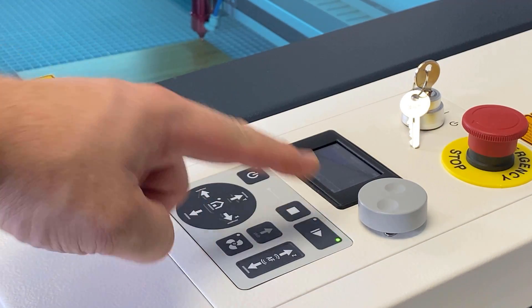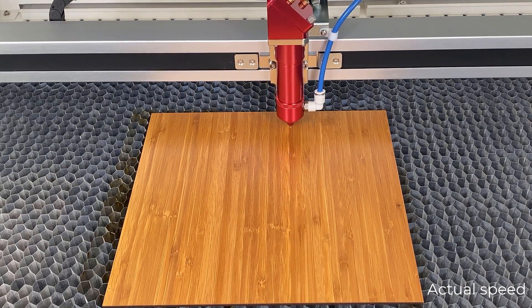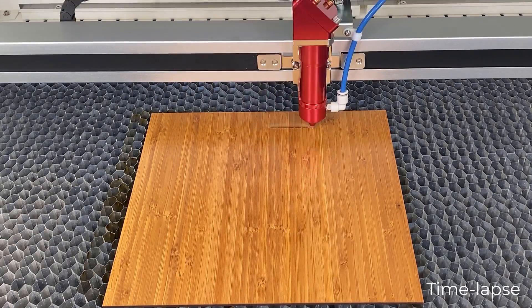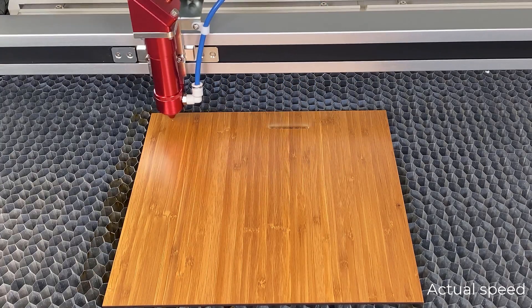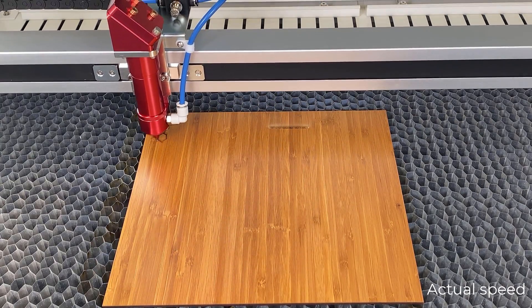Now press the start button to activate the laser and watch the laser engrave, cut, and mark the material. It is that simple by placing the material, focusing the laser, selecting the desired materials from the materials database, and then starting the laser job.